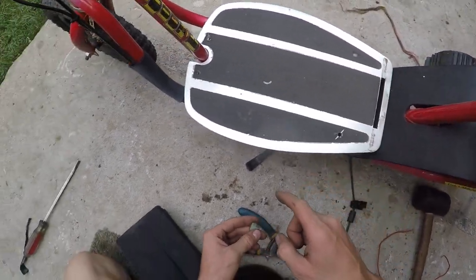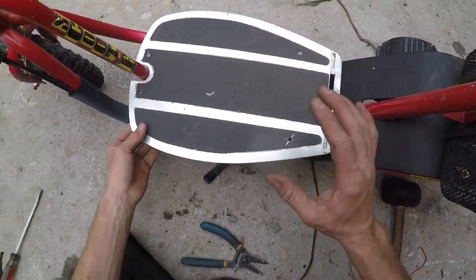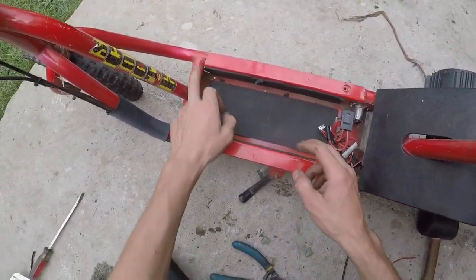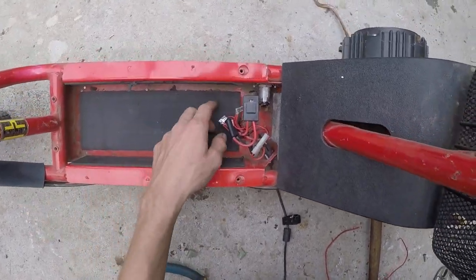To start your scooter without a key, you need to remove this cover and remove the battery. There's four bolts right here, they're all on plus, just pull them out.